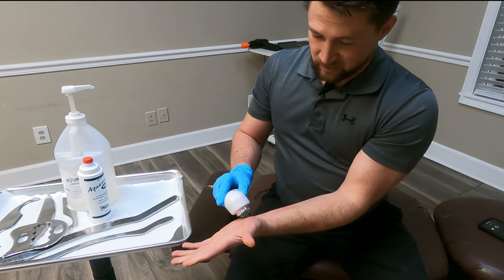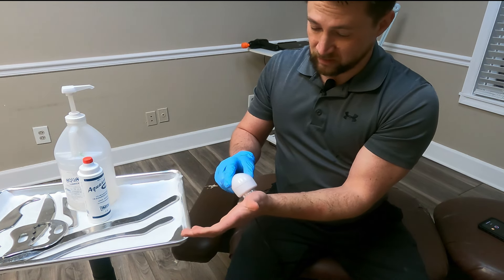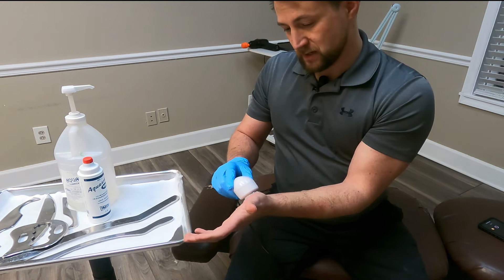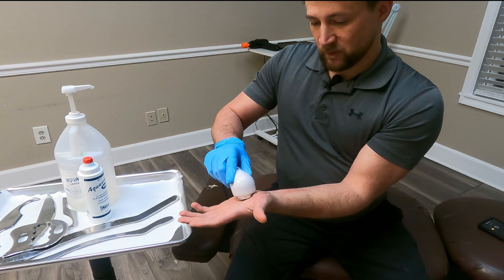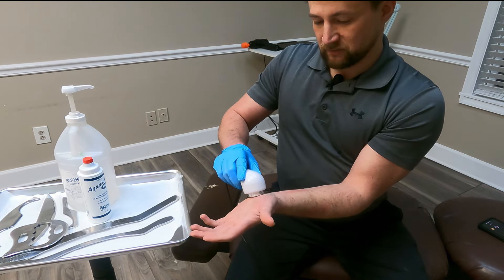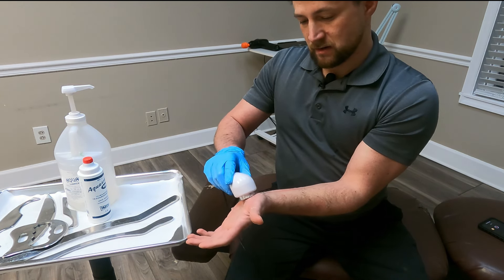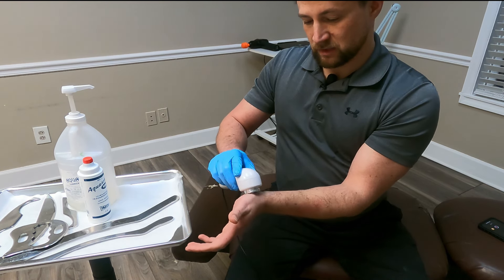We'll do medium heat there. You'll start feeling it get warm, and it might tingle a little bit. What it's doing is promoting healing — breaking up those adhesions or connective tissue in there and helping to heal that carpal tunnel issue.